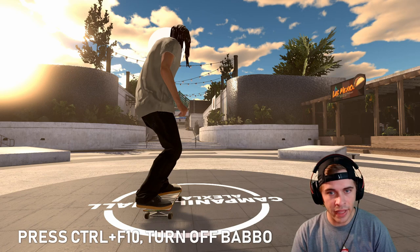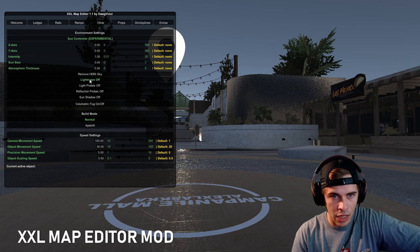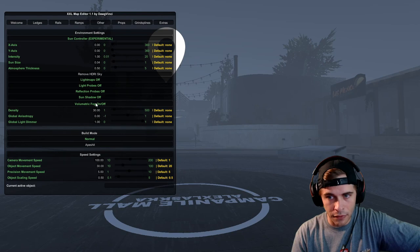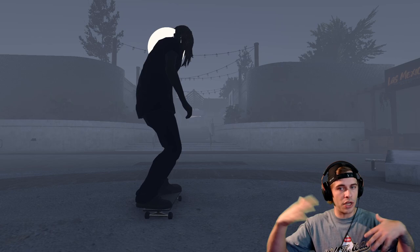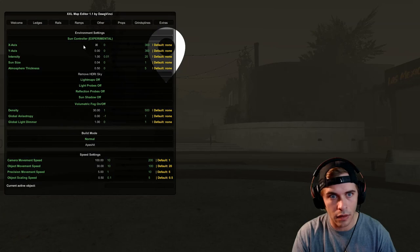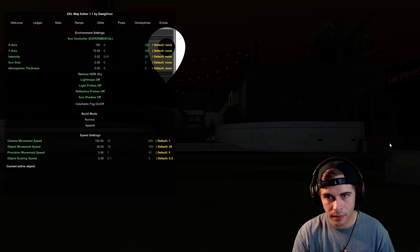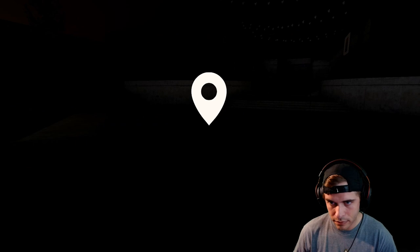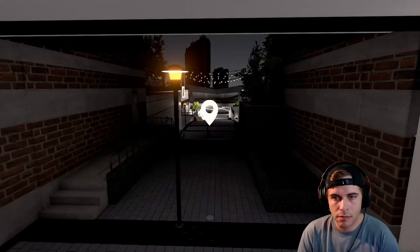Now go into your map editor mod, go to Extras, then Sun Controller. Click: Remove HDR, Sky Light off, Light Maps off, Light Probes off, Reflections off, Sun Shadows off. You can also turn on fog if you want — you get a sort of Silent Hill eerie vibe. Adjust to whatever you want. For nighttime, set the X-axis to 195. Then go to Map Editor Props, Lights, and spawn in some courthouse lamps for lighting.